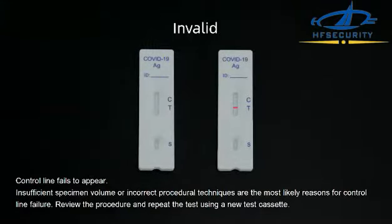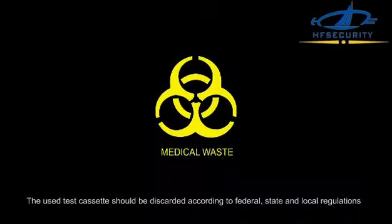Invalid — the control line fails to appear. Insufficient specimen volume or incorrect procedure techniques are the most likely reasons for control line failure. Review the procedure and repeat the test using a new test cassette. Used test cassettes should be discarded according to federal, state, and local regulations.